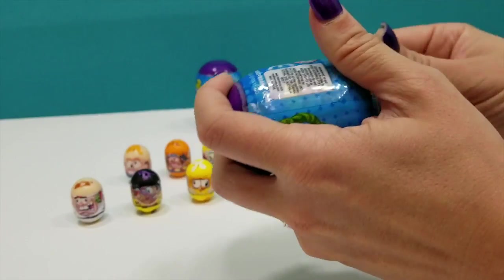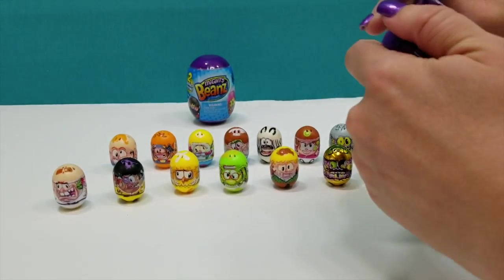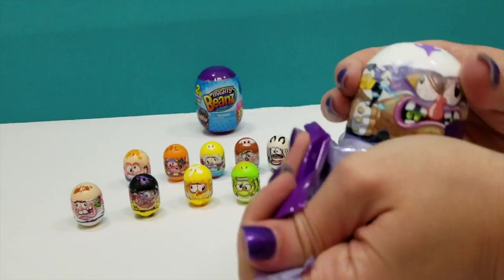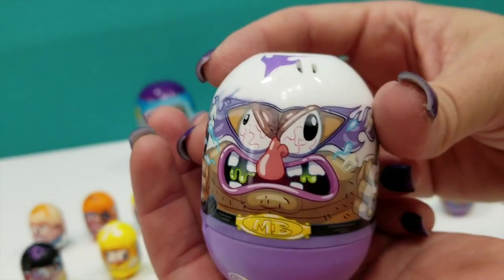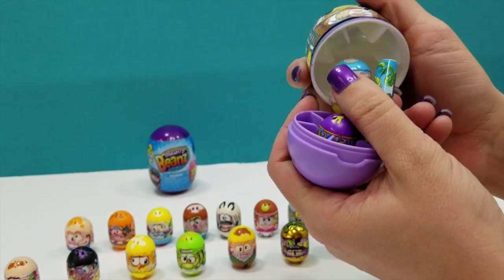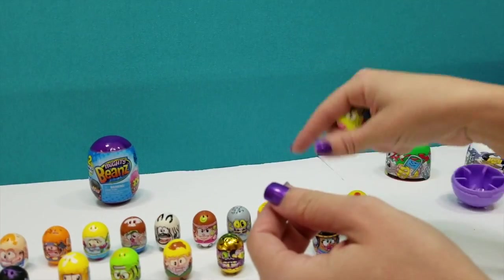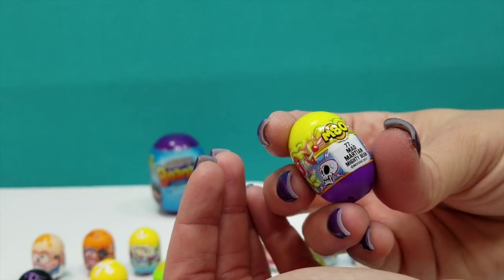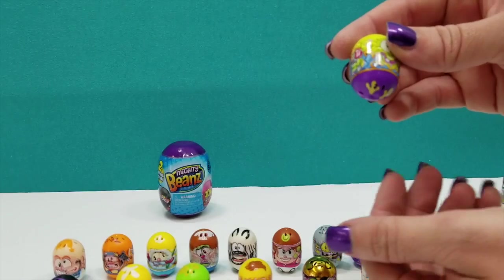I'm going to pull this tear strip here on this one. This one has a different egg — yay! So that's good. So cool. I really like these. He is awesome. Let's see — I'm knocking guys over. So here we have this one — Mad Martian. He's a Mad Martian, number 77, and he's a common.